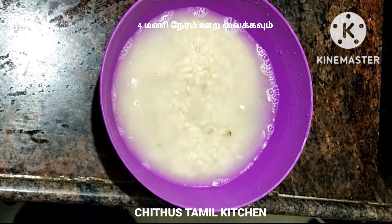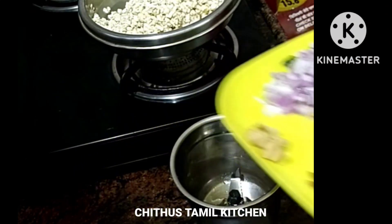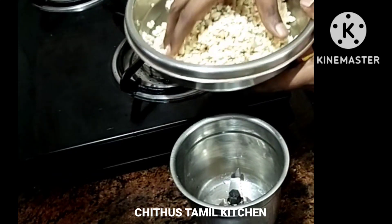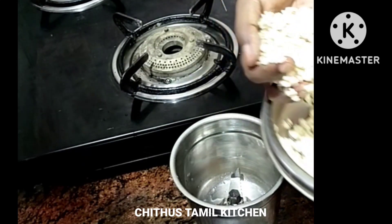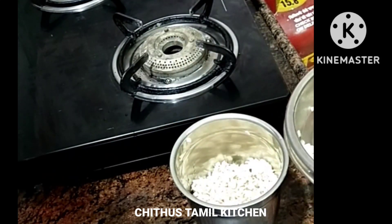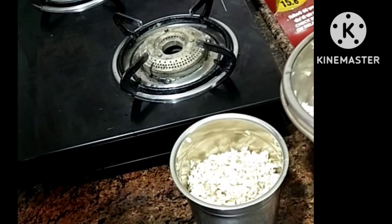Add some water. Put your sauce into the sauce. Add a bowl of salad and add a little bit into the sauce.